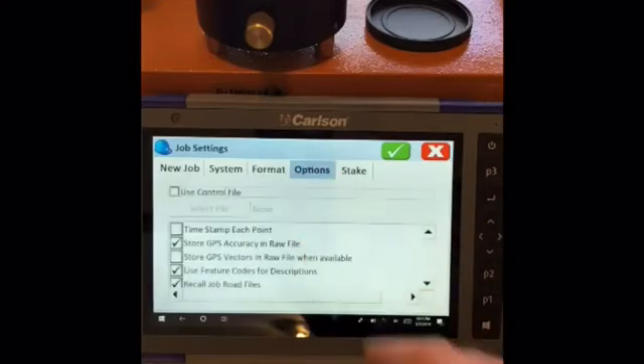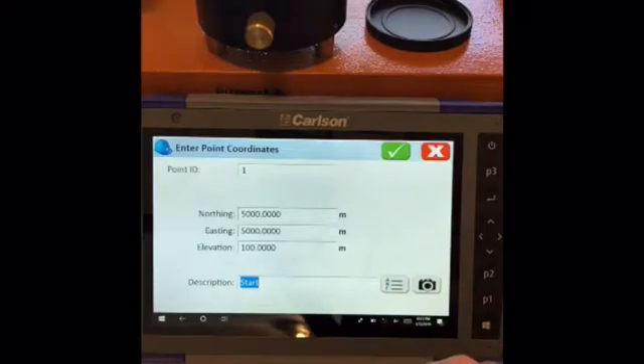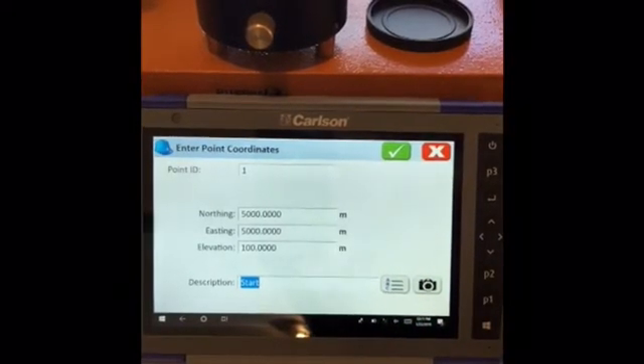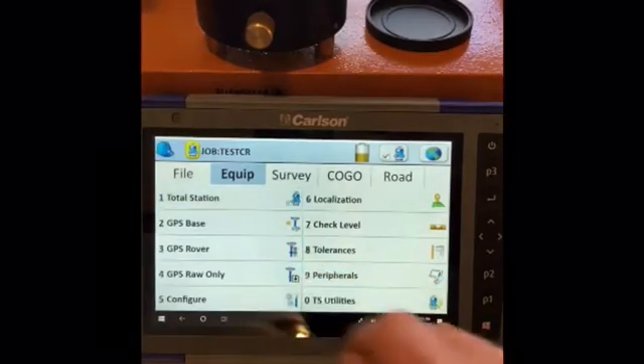We'll leave the format in default, options in default, stake in default. We've entered a point — a random point for an occupied point in the list. Then we'll go to equipment and select total station.